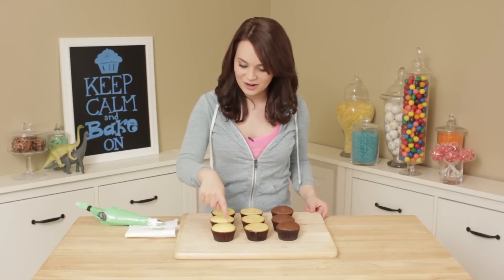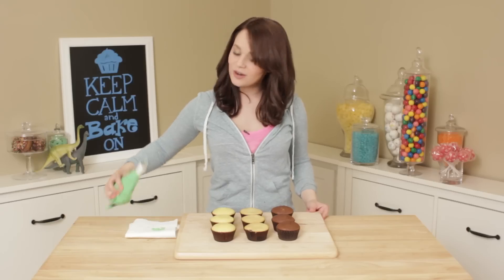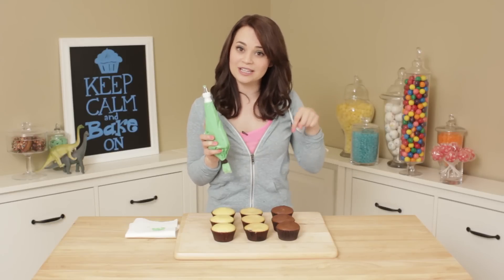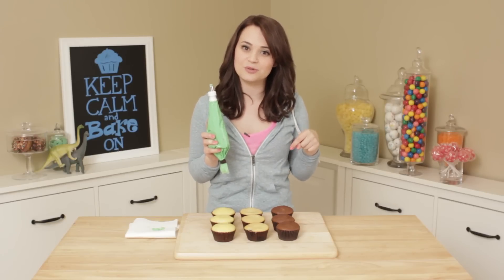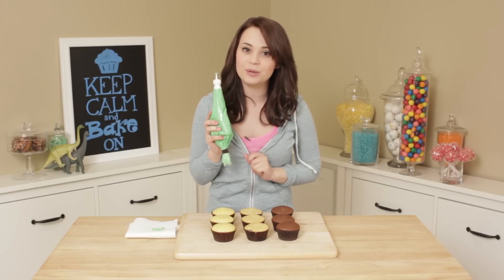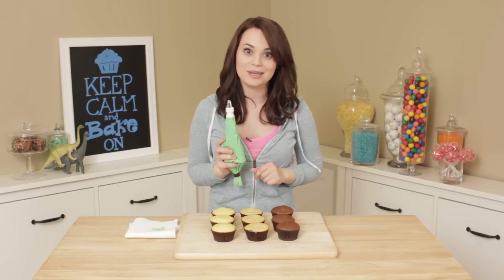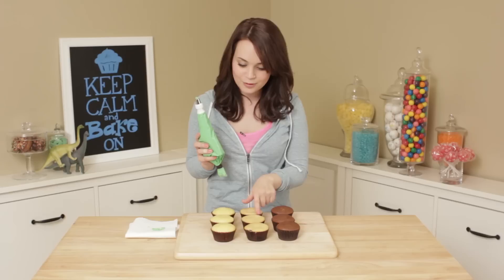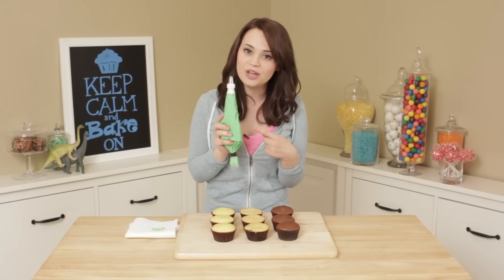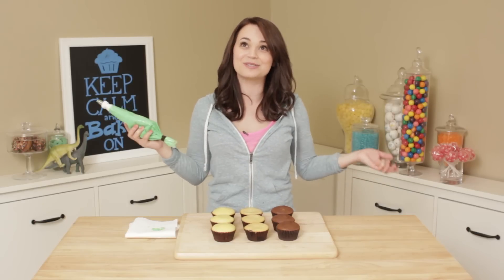Now that our cupcakes are all done — we've got our lemon cupcakes, our blueberry cupcakes, and our chocolate cupcakes — we are going to frost them. This is a cream cheese frosting, I'll put a link down below to the recipe. When you get to the chocolate cupcakes, you're just gonna add a little bit of peppermint so that they will be a mint chocolate chip cupcake. For the lemon and the blueberry, you're just gonna use cream cheese frosting. I added a little bit of food coloring dye to make it green so it looks like grass, like the map!